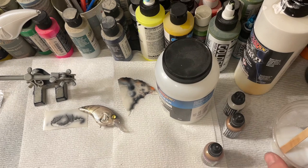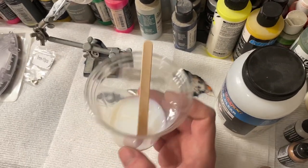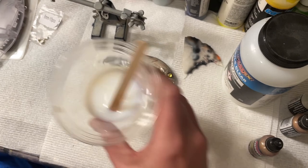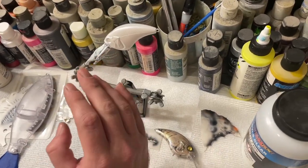Then I went back over it — I mixed up some UVLS clear gloss. I mix it with the reducer, I use the 4011, and it just thins it and breaks it down where you can do a good blend. I spray it on before I do anything, and after it dries I move on to the next steps.